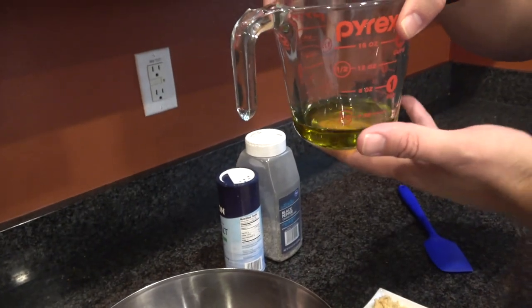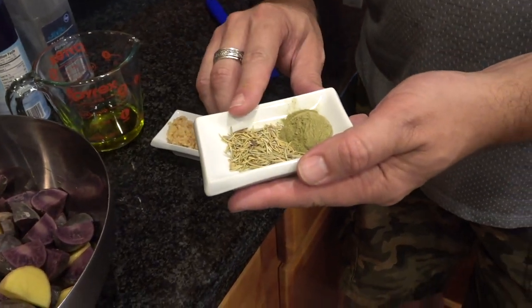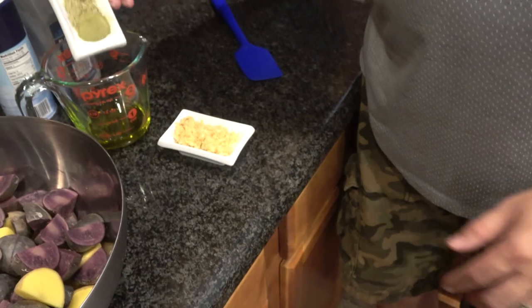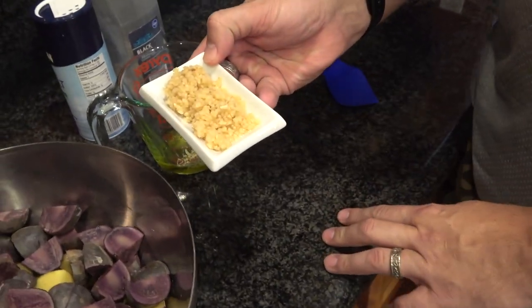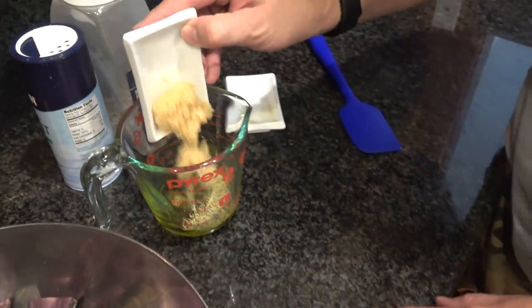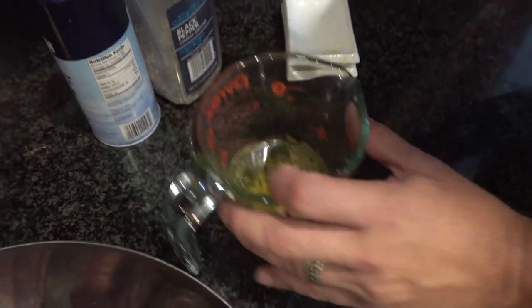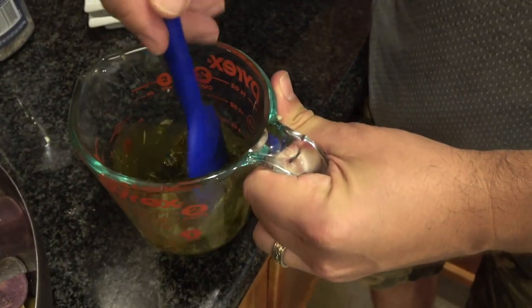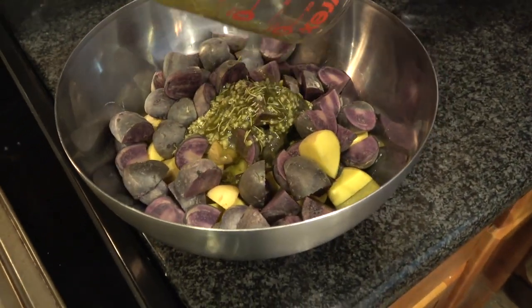Quarter cup of extra virgin olive oil, because I'm going to cook with this for flavor. I've got one teaspoon of rosemary and one teaspoon of ground thyme added to my extra virgin olive oil. Two tablespoons of chopped up garlic — probably about six cloves. I bought it pre-chopped. Just mixing this up straight into our potatoes.